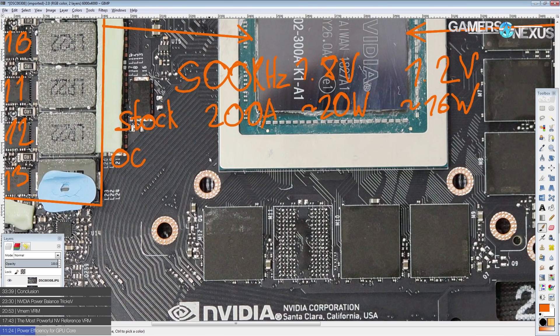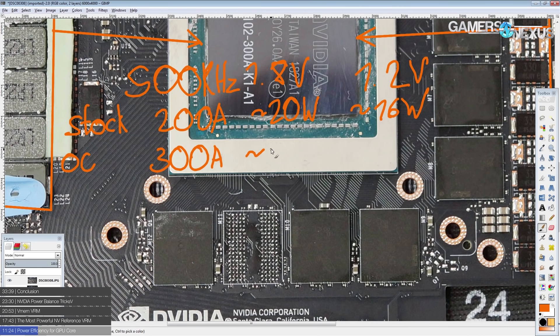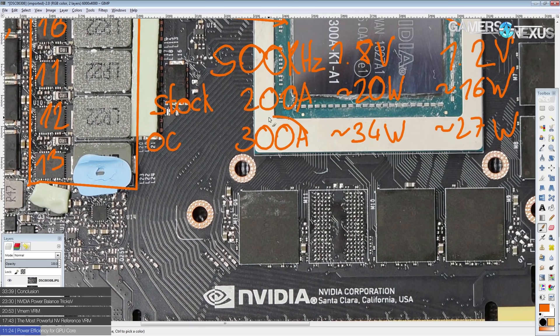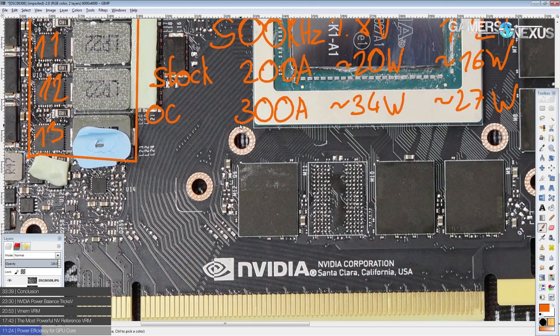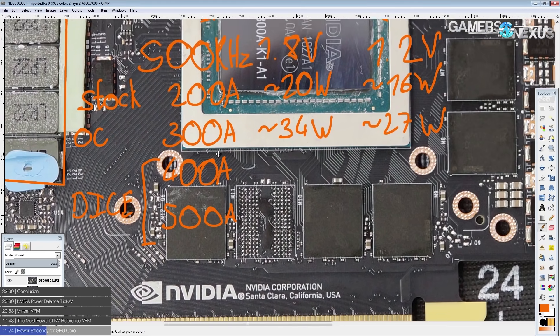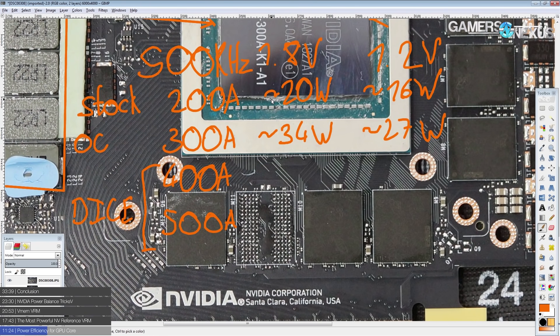For overclocking, I'm not sure NVIDIA is going to give you enough power limit to go this high, but at 300 amps you're looking at about 34 watts at 1.8 volts and about 27 watts at 1.2 volts. This is where I think air-cooled and probably water-cooled overclocking will top out. At 400 amps, that's starting to get into dry ice overclocking territory, possibly up to 500 amps — water cooling may overlap into the 400 amp range.